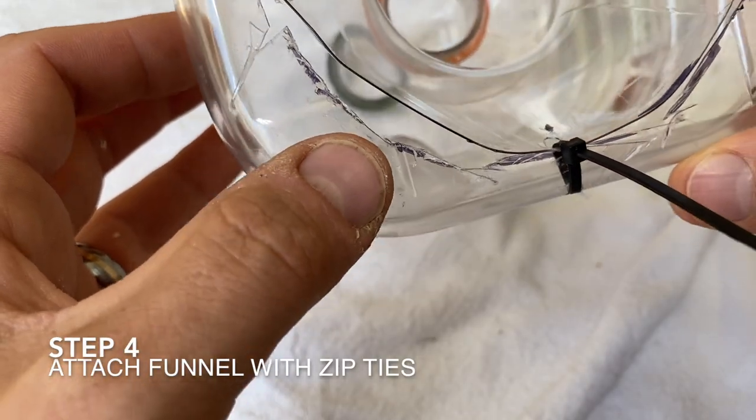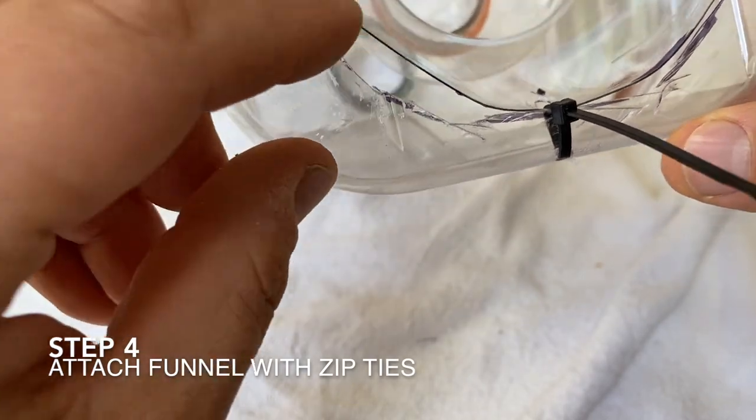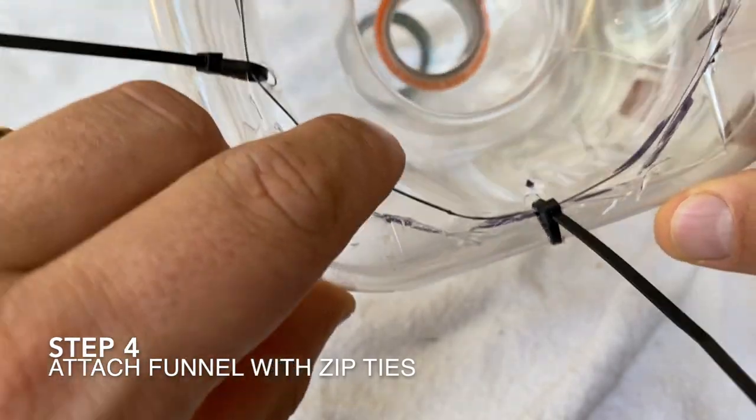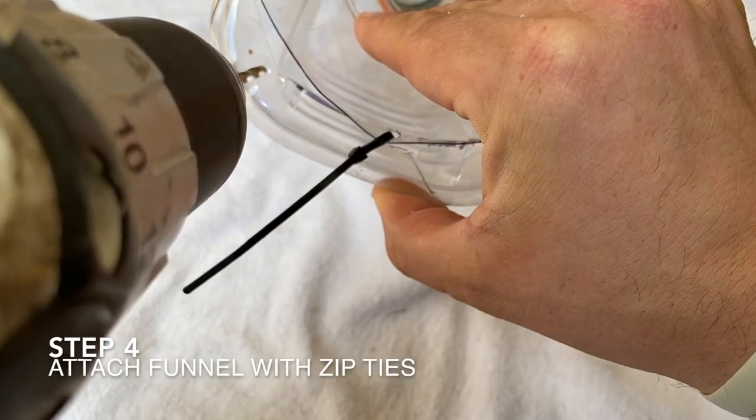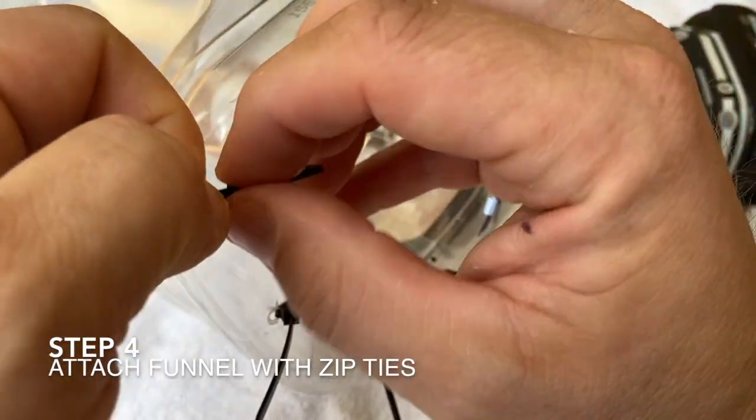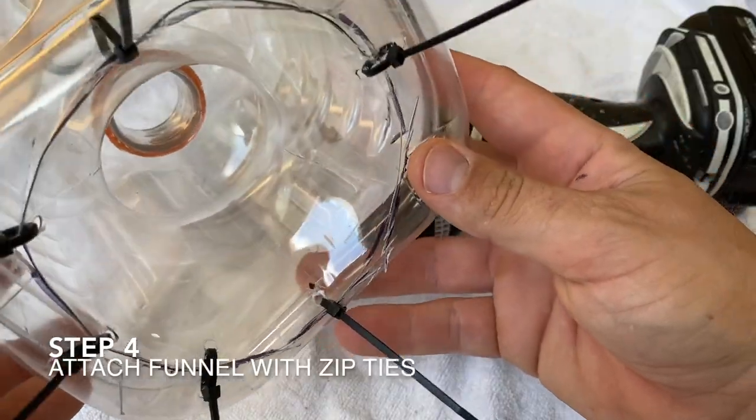Now that we have them all through, we can tighten them up. I'm noticing a little gap right here just because this isn't perfect, so I'm going to put one more zip tie here to close up that gap, and maybe one more over here. Then we'll trim up our zip ties.